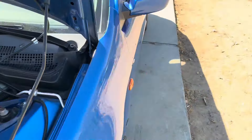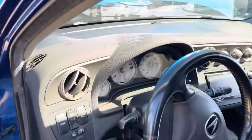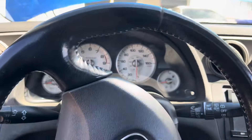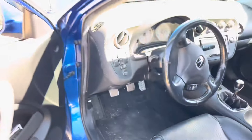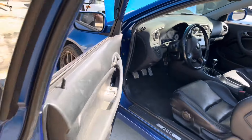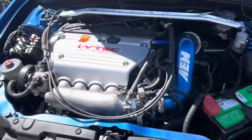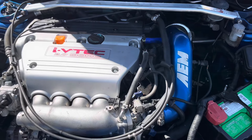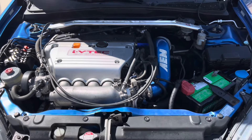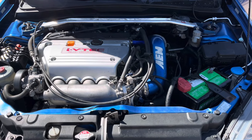We use Type S pedals — you can use base model pedals as well. We have a Type S cluster in here so it looks all factory. It's all stock-looking; you really wouldn't be able to tell this car was converted. And it's actually an upgrade because this isn't the Type S motor — it's a K24 with more torque. This car also has a Wave Track LSD installed, which these cars didn't originally come with.